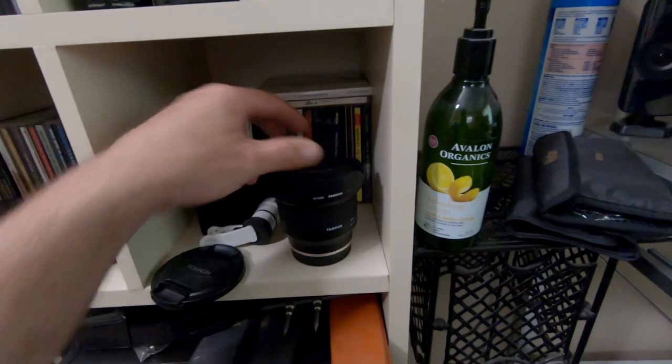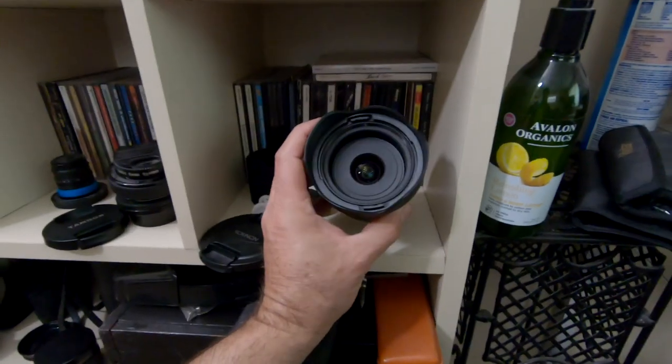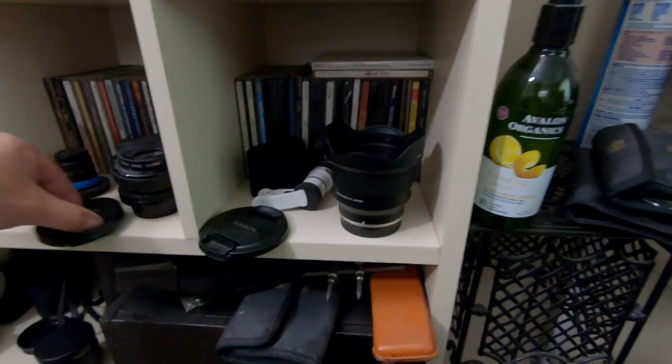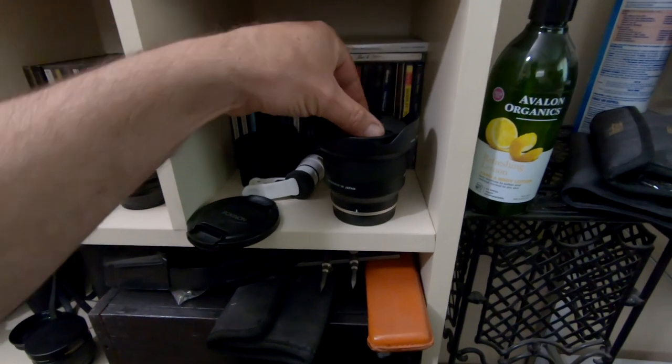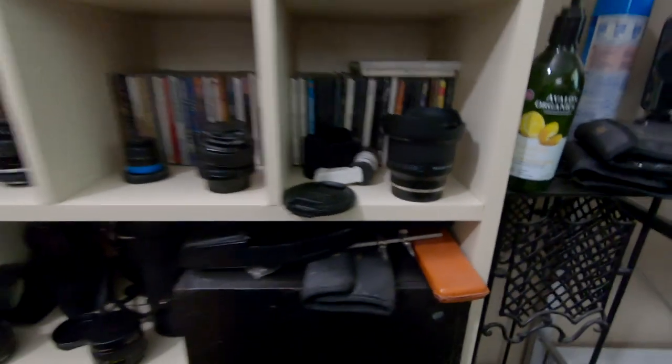The Tamron 24mm f2.8 — I am going to review this lens for you next week, so I'm just giving you a heads up. It's not great, it's not bad, it's just different, and I'll explain why in the review. But that is the end of the stuff that's on the shelf.